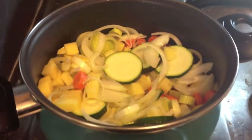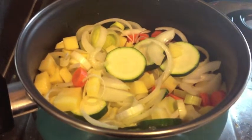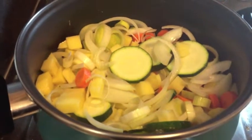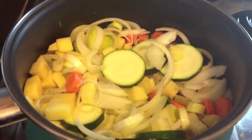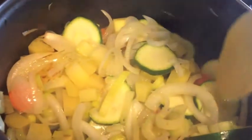Now that our vegetables are in the pot, we need to stir them now and then, just to make sure that nothing burns on the bottom. We let this cook for about 7 to 10 minutes, or until the vegetables begin to soften. And don't forget to stir, of course. You can see that the vegetables are softening.